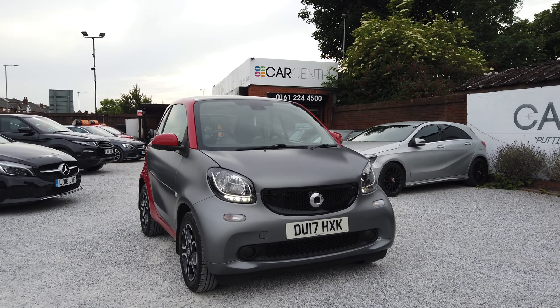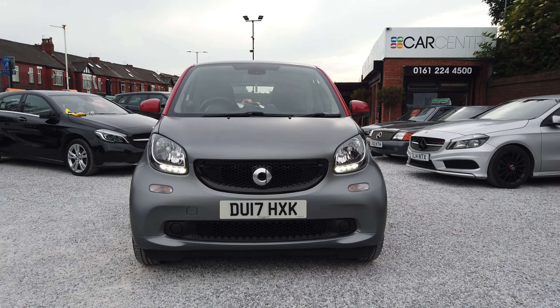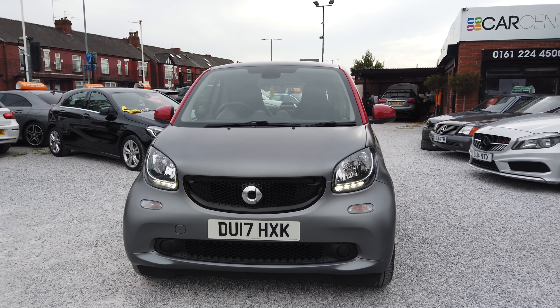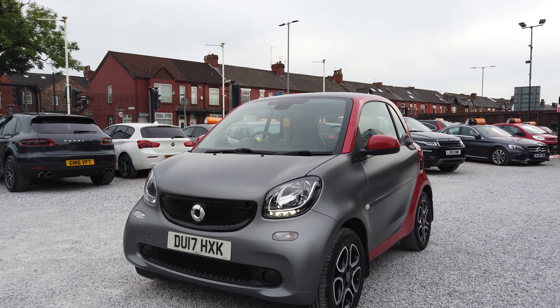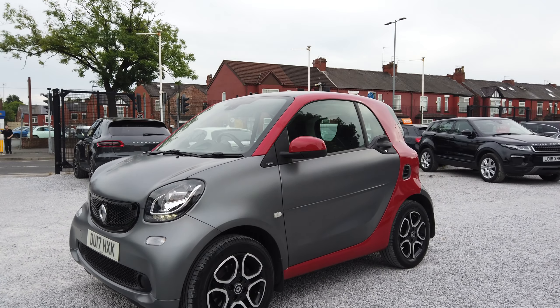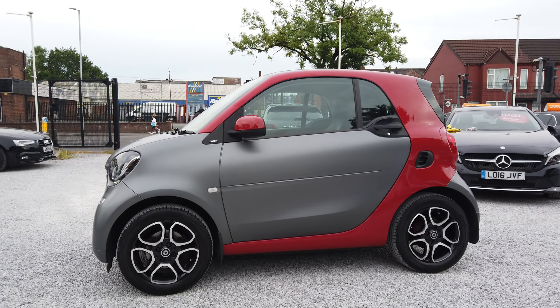Starting off with the outside, as you can see, super clean car in a matte grey — and that's not a wrap, that is factory. So it's a matte grey with red detailing and a glass panoramic roof. Gloss black front grille there, and then you've got your LED daytime running lights on the front going around the side of the vehicle.